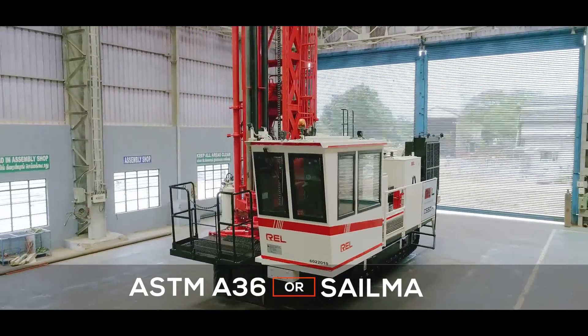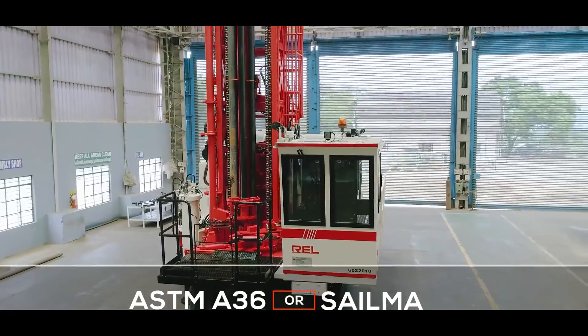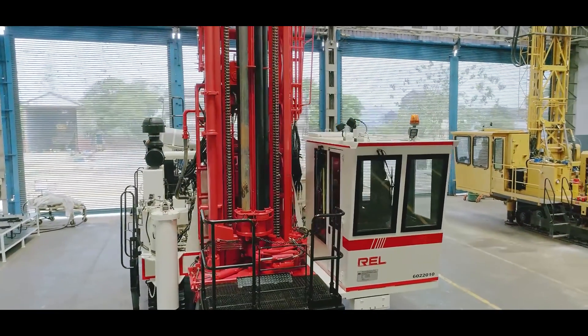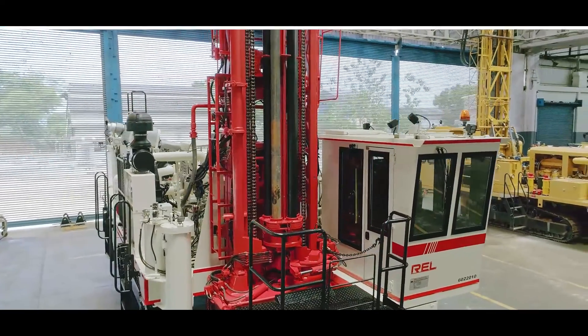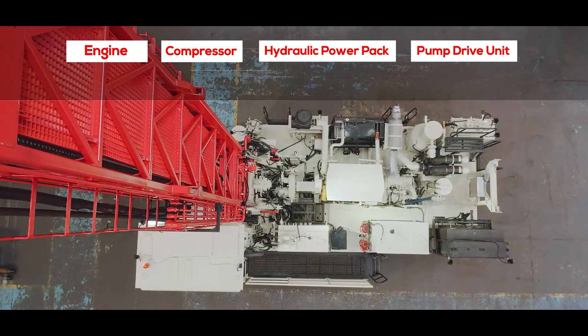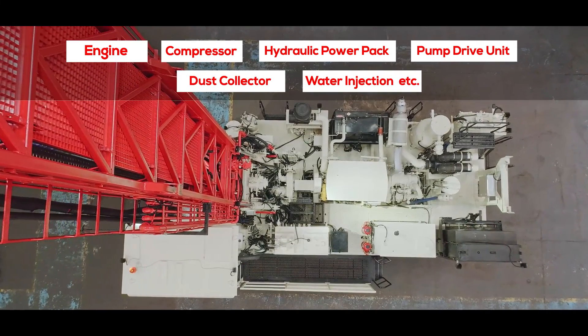The mainframe structure is designed using ASTM A36 Salima-grade structural steel to help ensure long life. It is designed to provide solid support for mounting assemblies like the engine, compressor, hydraulic power pack, pump drive unit, dust collector, water injection, and more.